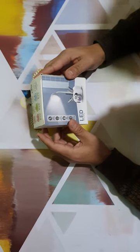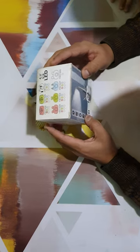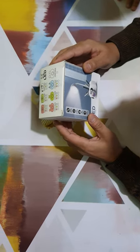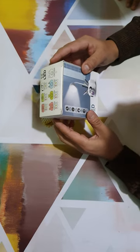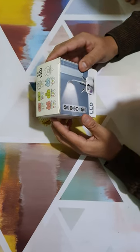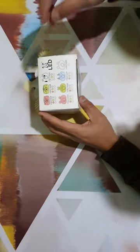Hello friends, this is a LED pencil sharpener that I have purchased from Amazon. This is a very perfect gift for kids. Kids are bored with a small sharpener — this is a very fancy sharpener that I love for kids.